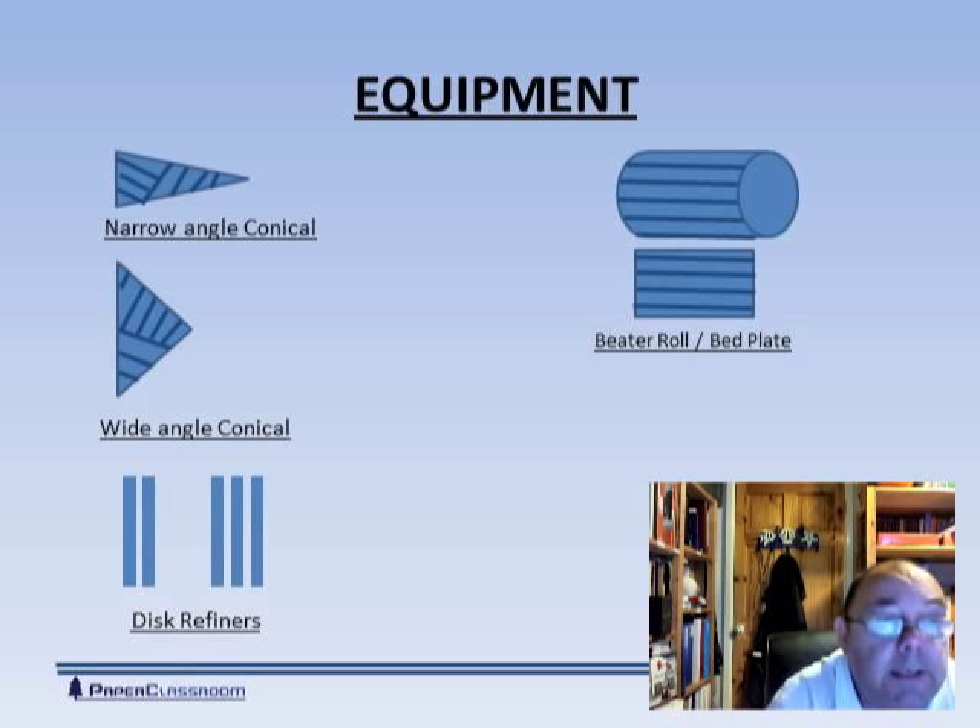There's been another development since then — people have gone on to disc refiners. With disc refiners you have two flat discs. In the case of the one on the left, where you see two discs, this is known as a single disc refiner because there's one surface where all the work gets done. One surface is fixed and the other surface rotates, and you get the same sort of abrasion.